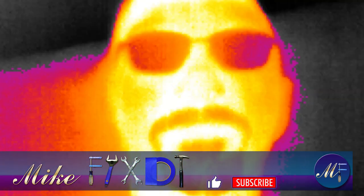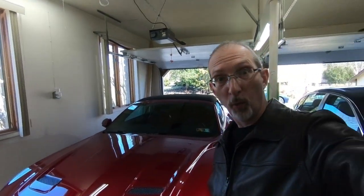Hello and welcome to the IR edition of Mike Fixed It. Good morning and welcome to the channel. Today we are going to play with some thermal imaging to answer the question: how long does it take for my car to warm up?